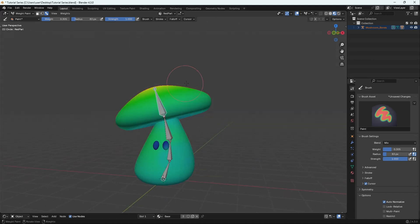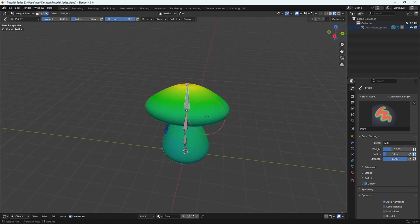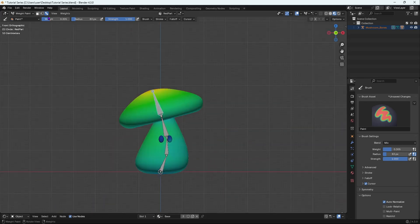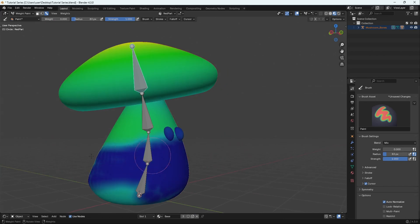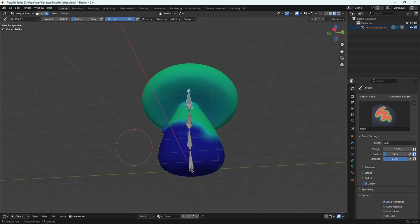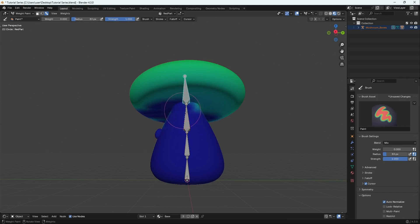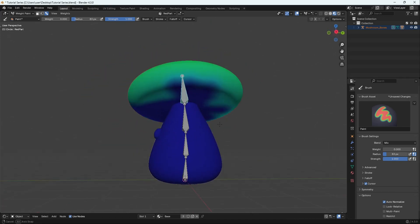The top bone should only influence the top hat part of the mushroom. That means the top part needs to be fully influenced and the bottom part needs to have no influence. So we'll set the weight to zero and quickly paint the bottom part, so that bone has no influence over it.